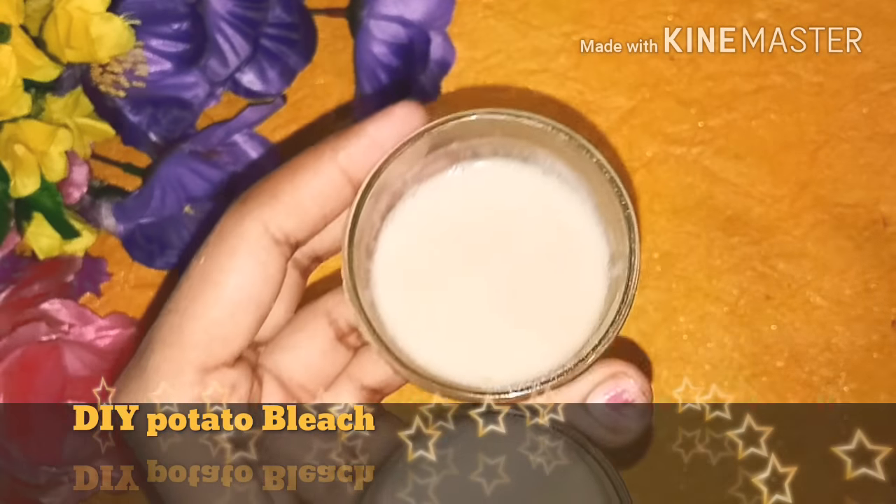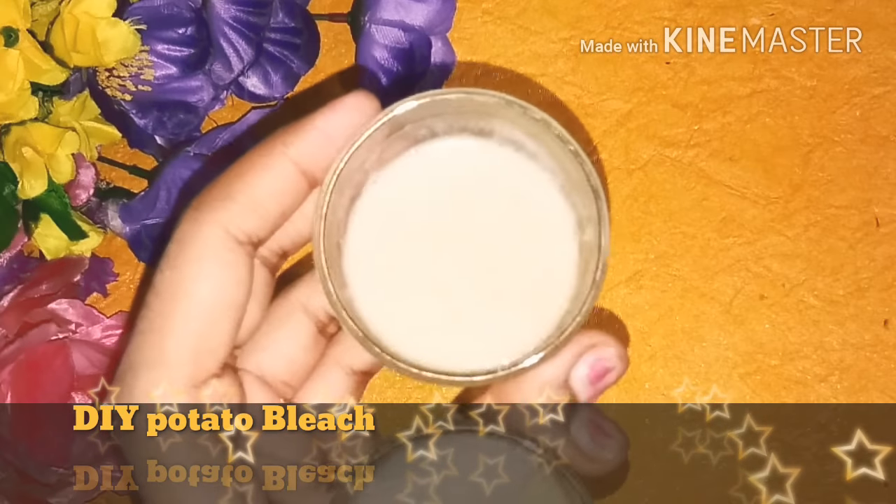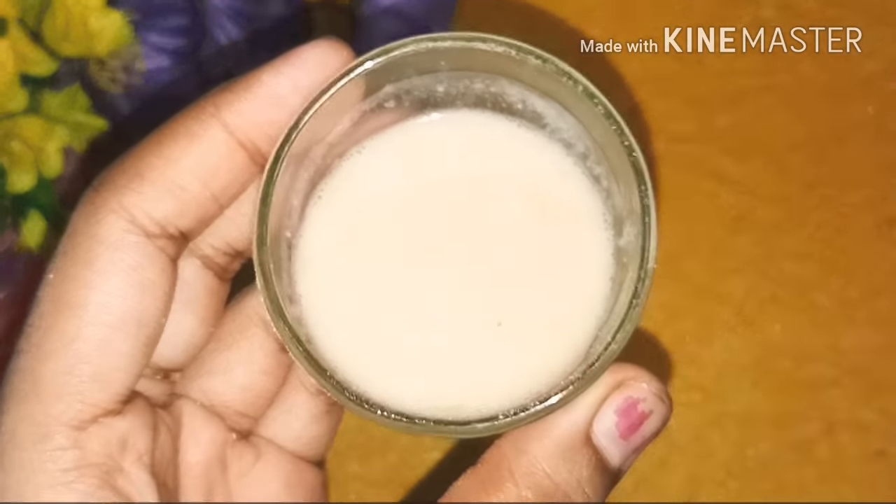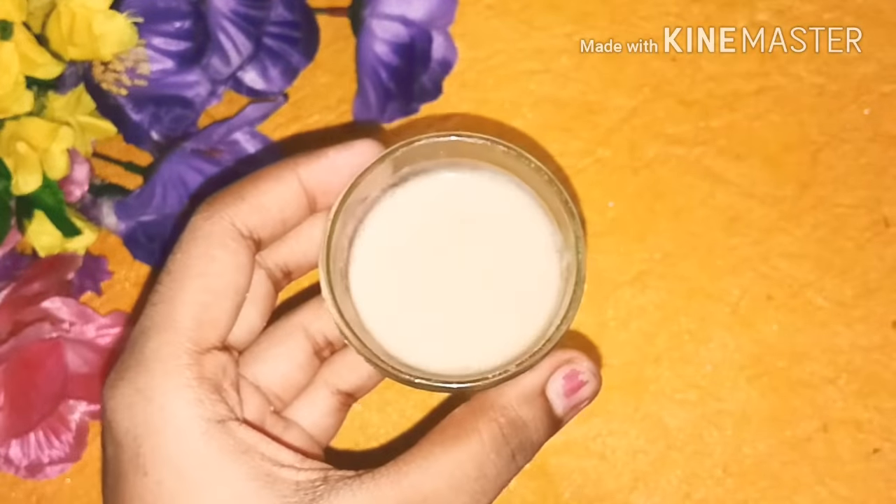This is a natural potato bleach that treats acne, acne spots, fine lines, and wrinkles. It also gives you a glowing, soft skin. It is very natural and will not cause side effects.